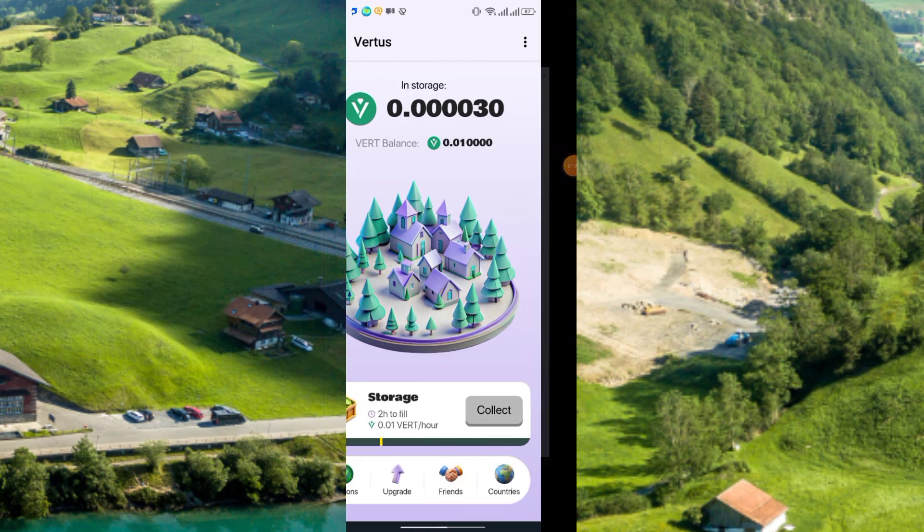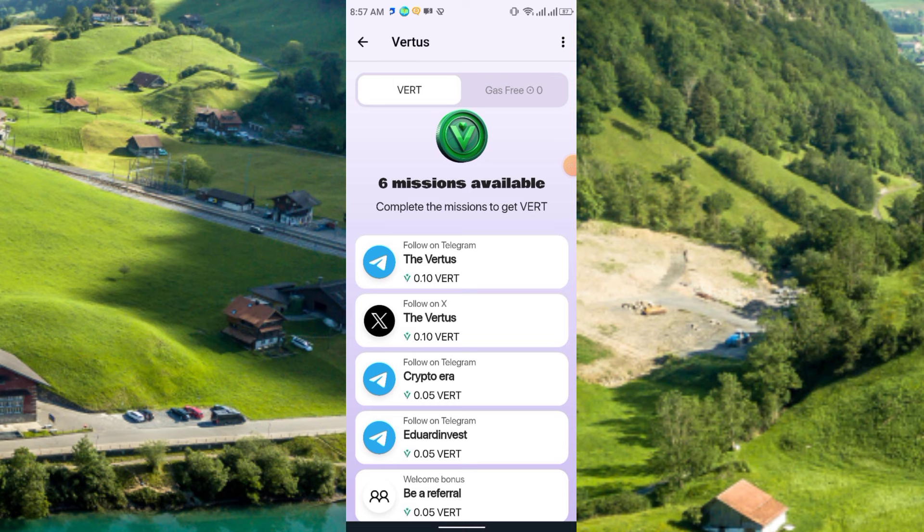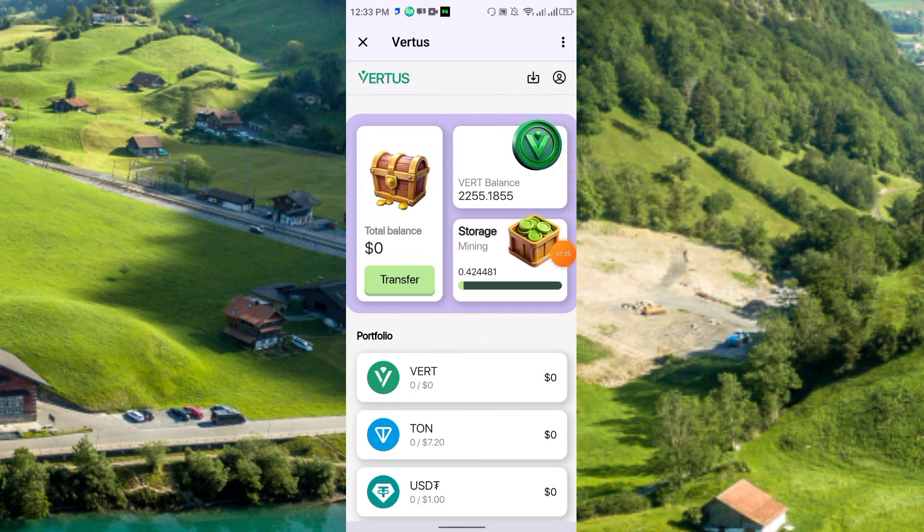Simply click on Missions and here you see you have to follow their Twitter, Telegram, Instagram, and other social accounts. Now, to connect your wallet to the Vertus wallet, look at the upper right corner for the main icon and click it.